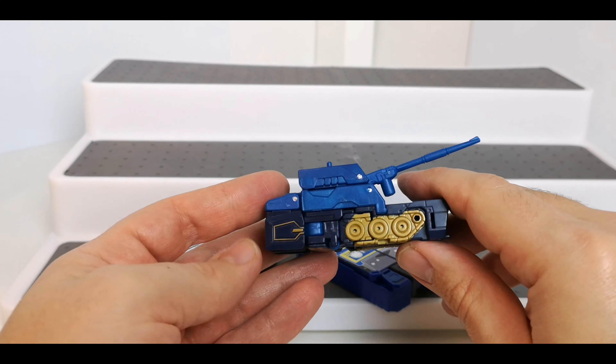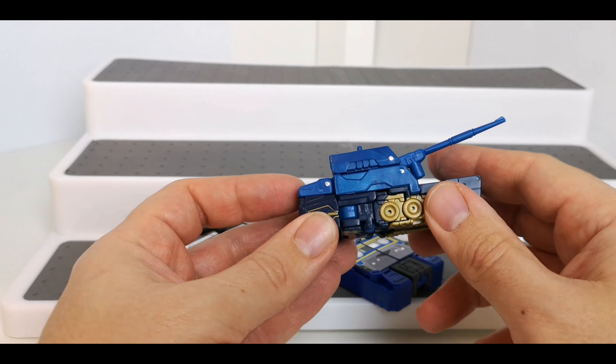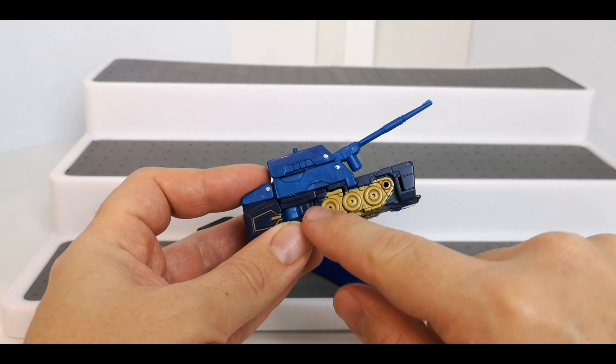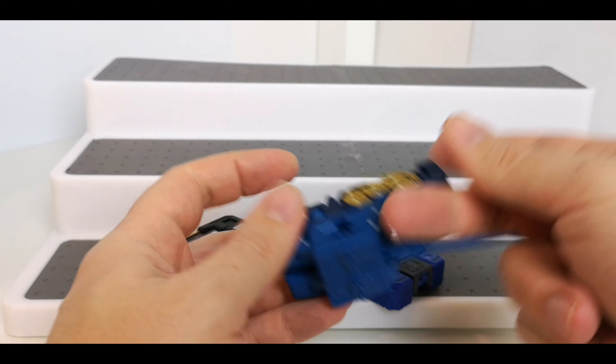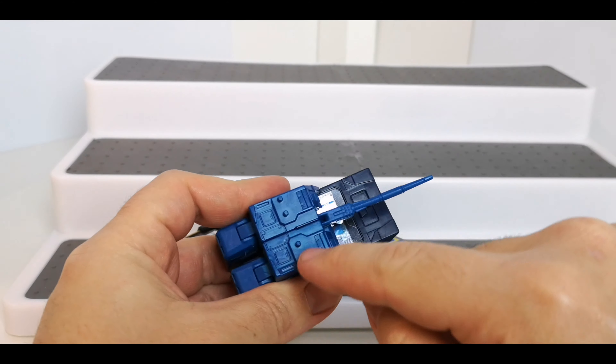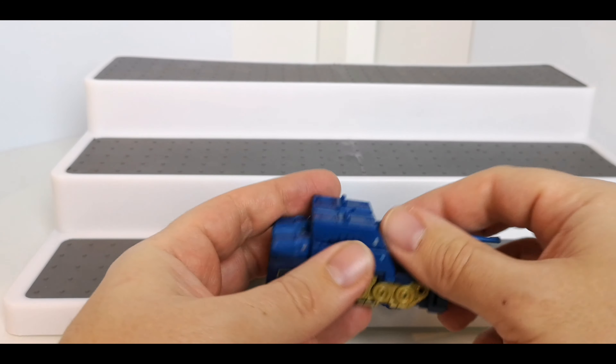Nice detailing. Again nothing we haven't seen — these are all remoulds or repaints. You get a gold paint in here and gold around the bottom here as well. The tank turret lifts up and down, and you've got notches here where you can pop in a Titan Master to stand on top if you so wish.